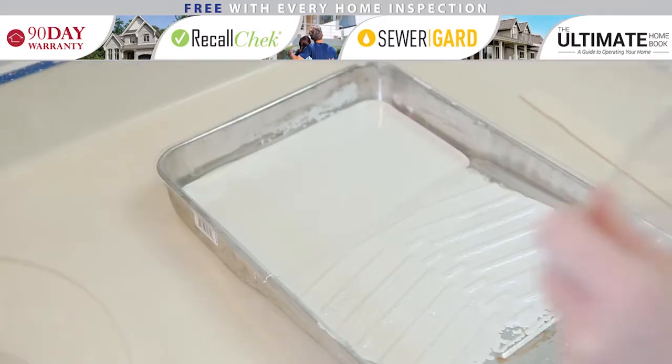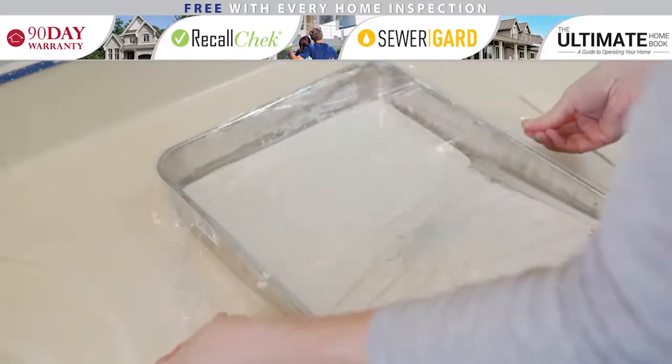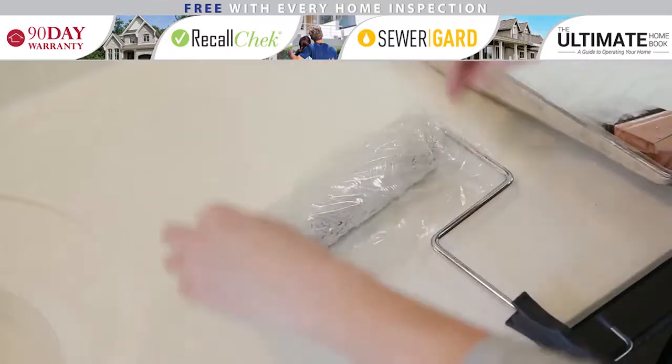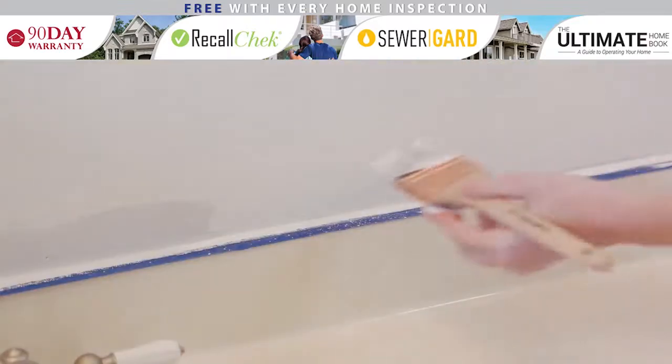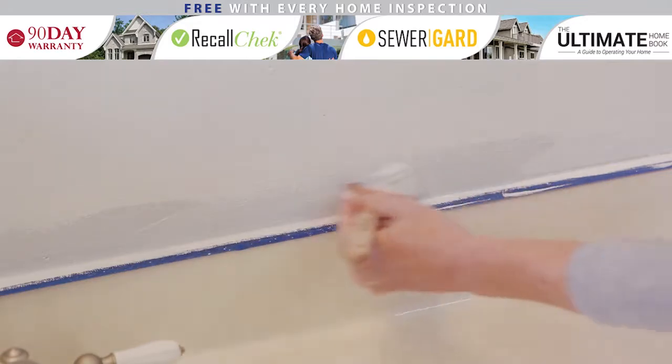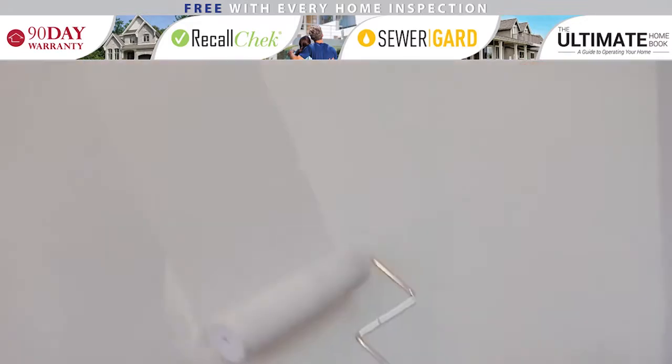If you start painting but have to take a break before the final coat, be sure to cover your roller tray and any paint cups. Also, wrap your rollers and brushes with plastic wrap or a plastic grocery bag. If you must wait longer than 24 hours before your next coat, you may need to rinse out your brushes to store them, and throw away and replace any used rollers.